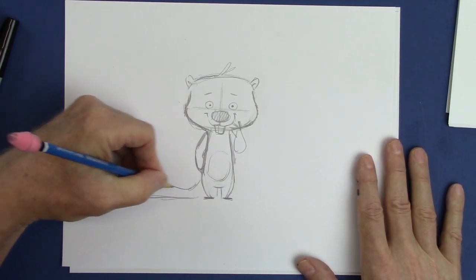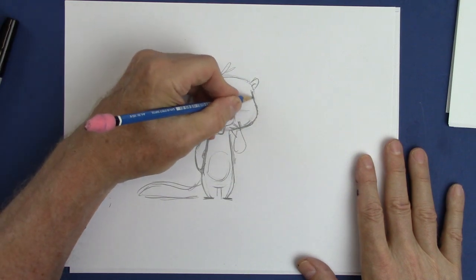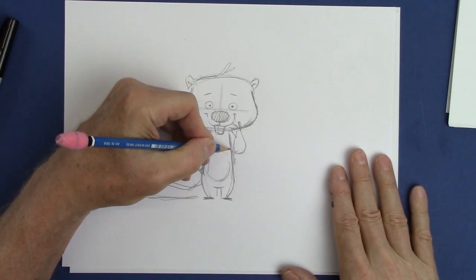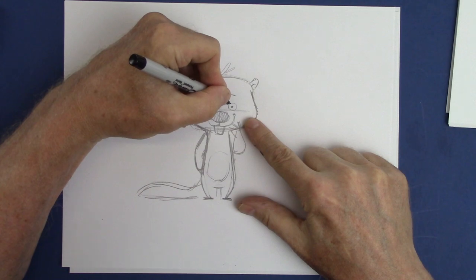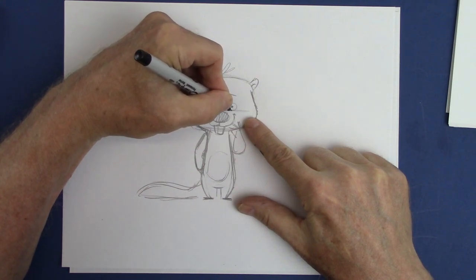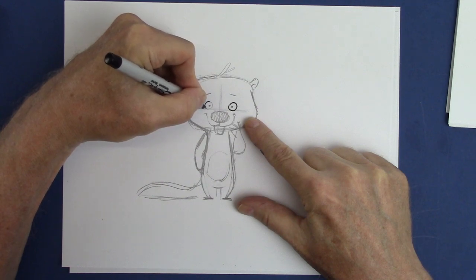We're going to give him the kind of otter big furry tail, which is used for navigation. All right, now let me finish that up. Okay, very careful with the eyes.